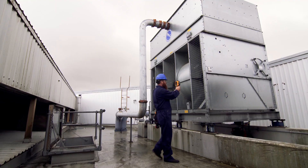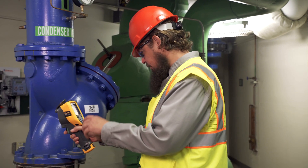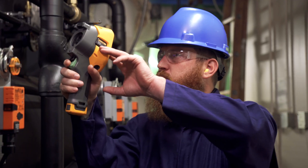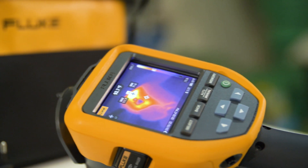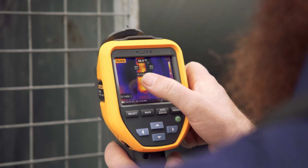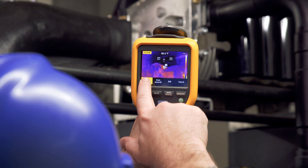Whether you're inspecting a heating, ventilation and air conditioning system, or a plant motor, you want an infrared tool that gets the job done easily and efficiently. The rugged and reliable Fluke TIS 20 Plus blends powerful and innovative infrared technology with a camera that's easy to use, even if you're not an infrared expert.